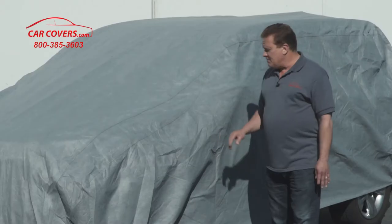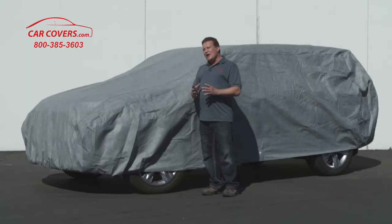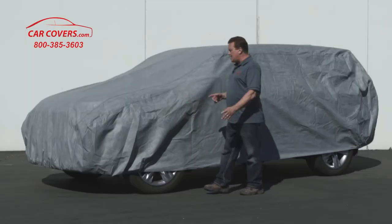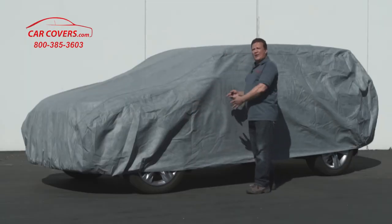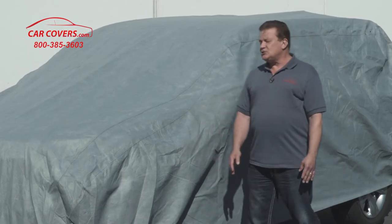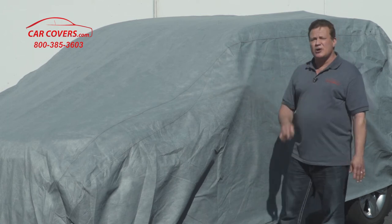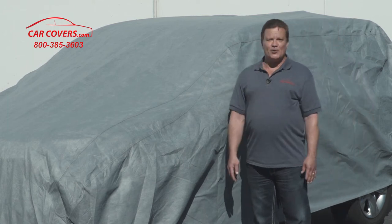This is what we call a semi-custom cover, meaning that we've engineered out the mirror pockets. The failure point of any car cover is generally the seam around the base of the mirror. So we've removed that as an issue, and your car cover will now fit snugly around your car, but there are no mirror pockets — and we've done that on purpose.